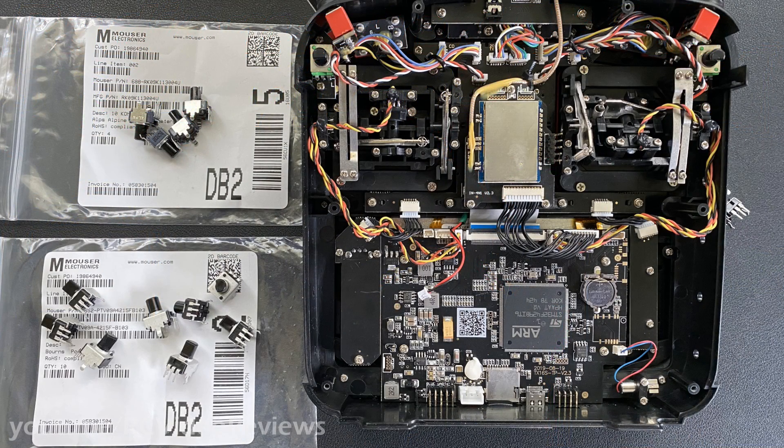Hello, welcome back to RC Video Reviews. Today I'm going to show you how to upgrade the sliders in your RadioMaster or your Jumper radio. This example is a TX16S, but it'll work on the Jumper T18 as well.